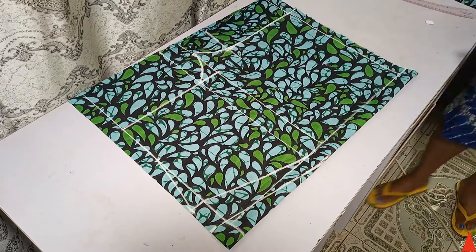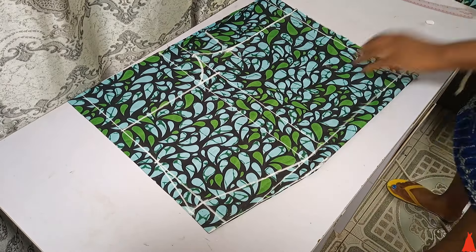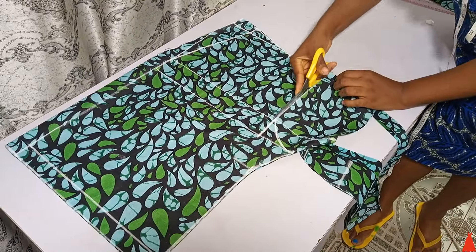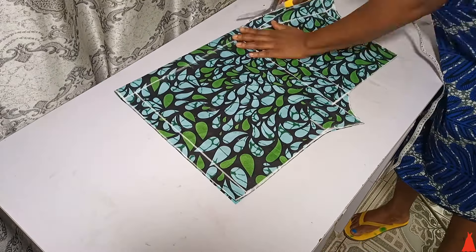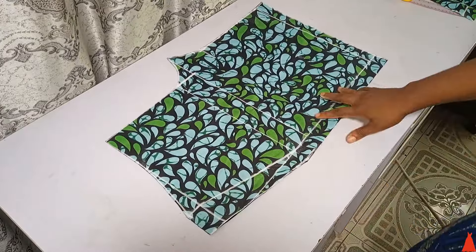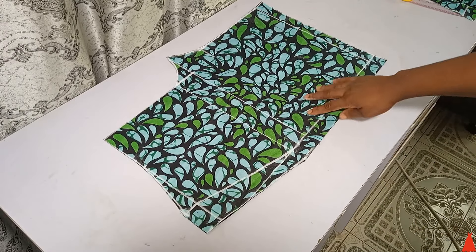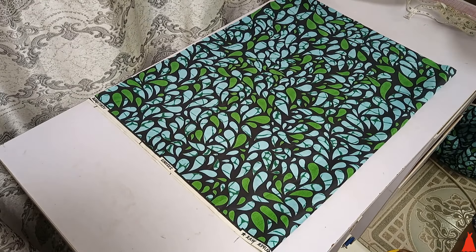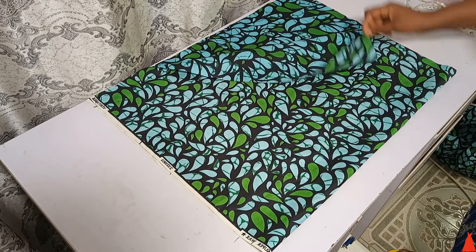Now I went ahead to cut. Cutting is my best part. After cutting, this is what the front part looks like — very simple, easy, and straightforward.